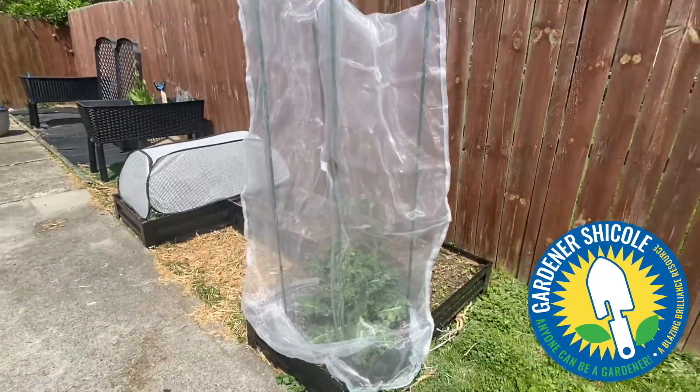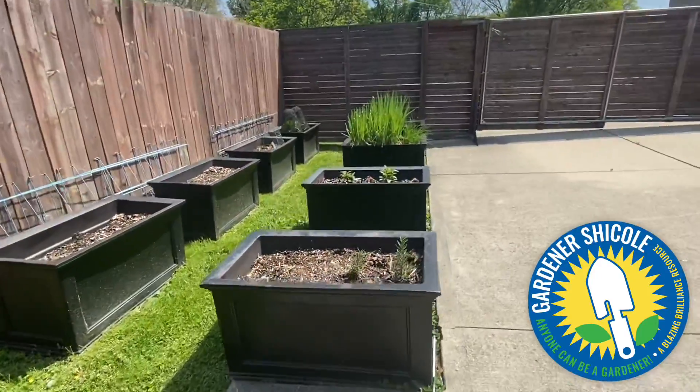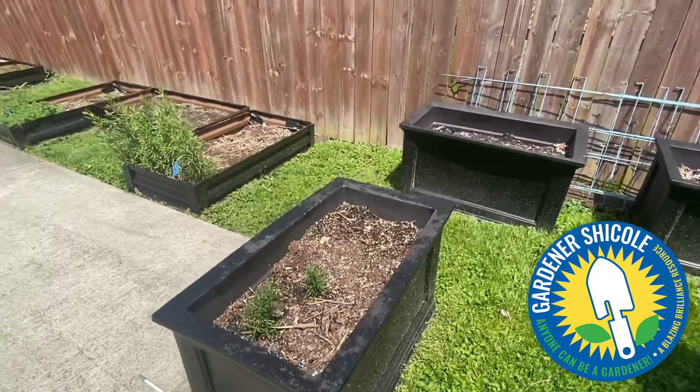If you followed me last year, you know that I had these over here in these beds — it just didn't work as well. So I wanted to move to a larger bed instead of my smaller beds.